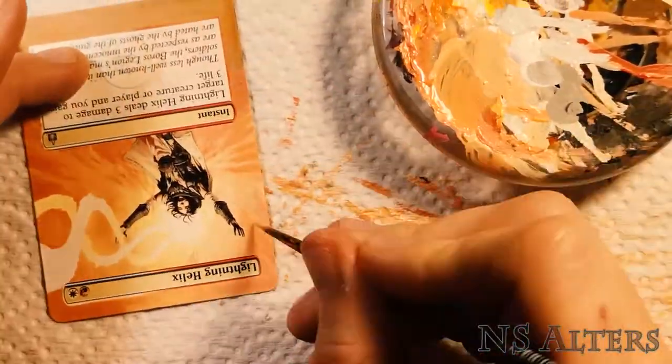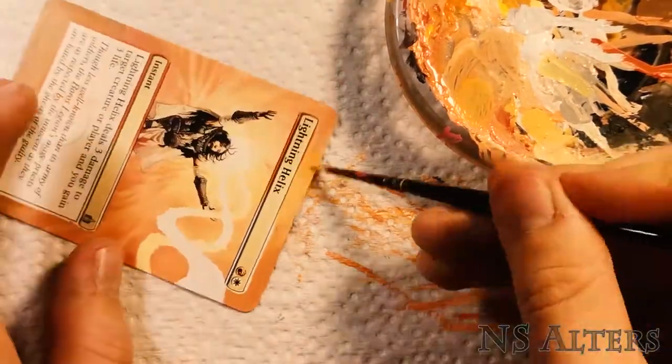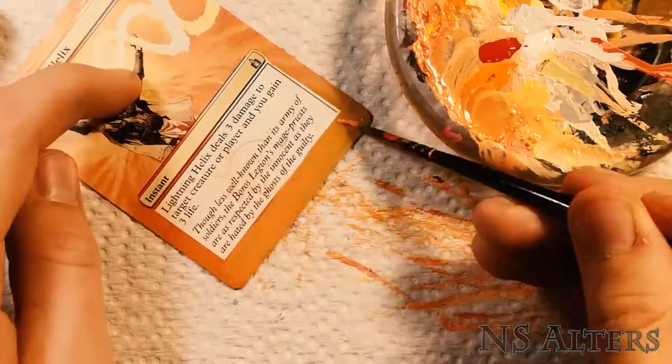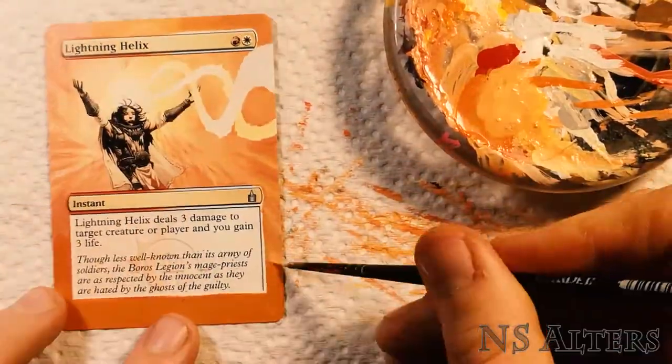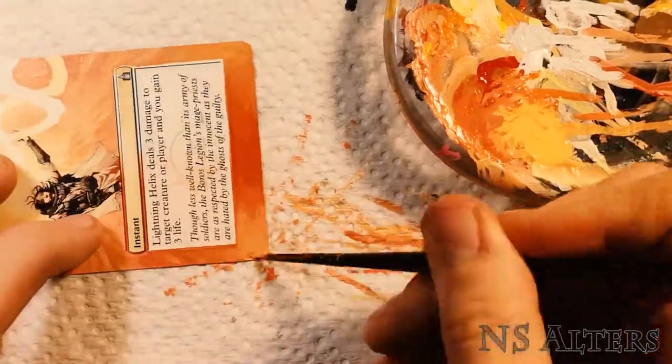Just going over the same areas multiple times with very thin layers — not only to help the blending look more natural, but also because you don't want to be painting too thick, as that'll give your card border a little bit of a weird texture, which won't look ideal at the end.